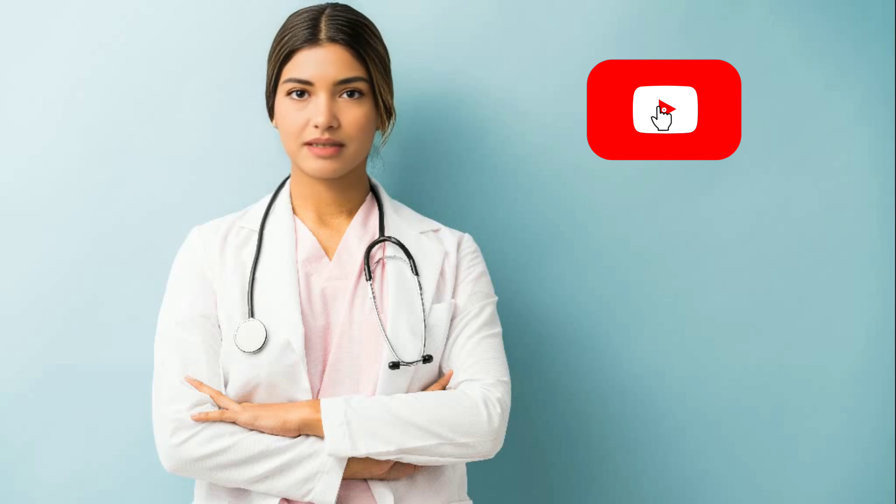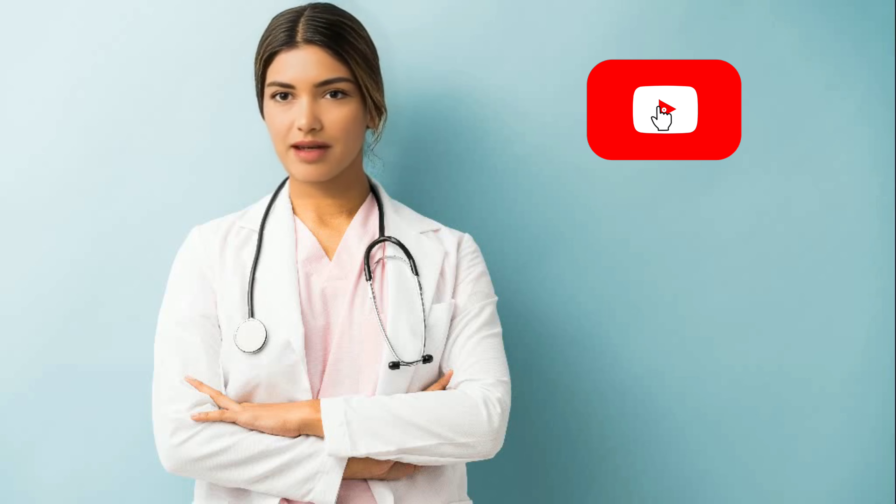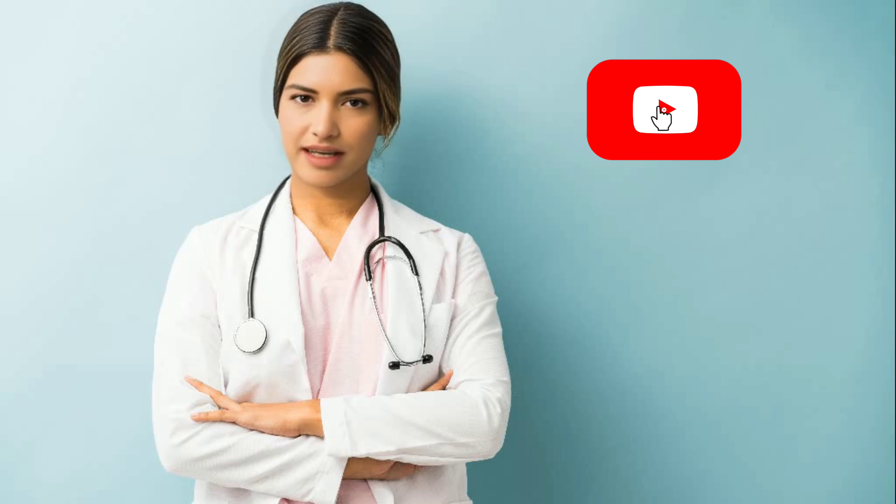Do you think composite fillings would be a good option for fixing a cavity on my front tooth? Yes, composite fillings can be a great option for fixing a cavity on a front tooth. They are tooth-colored and can be customized to match the color of your natural teeth, making them a popular choice for restoring teeth in visible areas of the mouth. Composite fillings are also bonded directly to the tooth, providing added strength and durability. However, the final decision on filling material should be made by your dentist after considering factors such as the size and location of the cavity, as well as your overall dental health. Your dentist will evaluate your specific situation and recommend the most suitable treatment option for you.